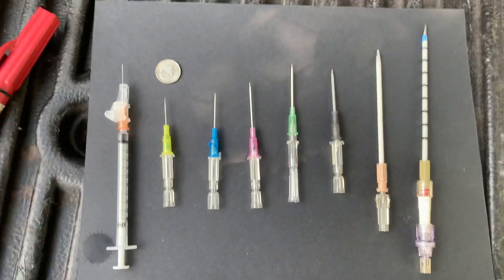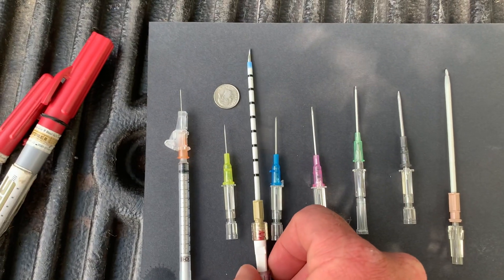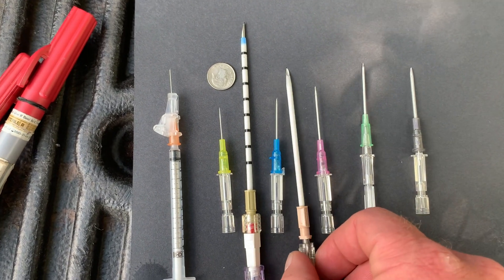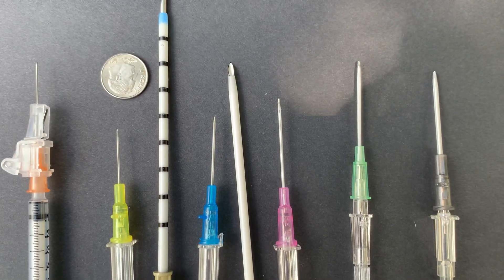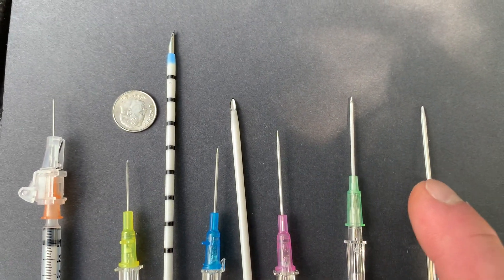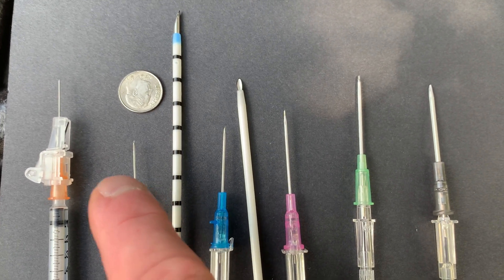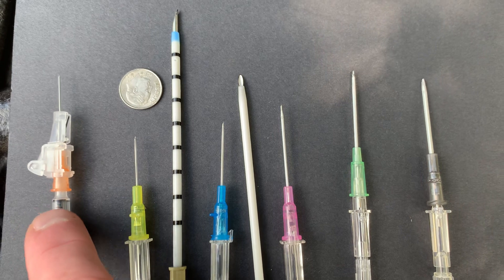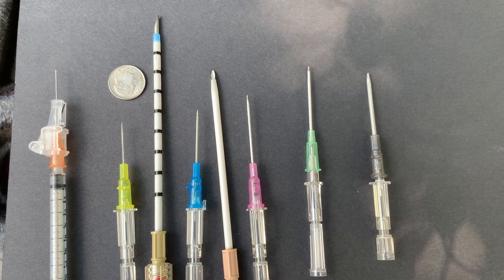For people worried about chest needles and worried about the size of needles used for drawing up and administering testosterone — you can see that when your doctor gives you that yellow 24, there's a whole slew of bigger needles they could go with. That 24 is actually a fairly modest needle to administer with. I can't imagine a doctor prescribing a tuberculin needle unless you're microdosing. So that's a rundown on what the different sizes of needles look like in comparison to each other.